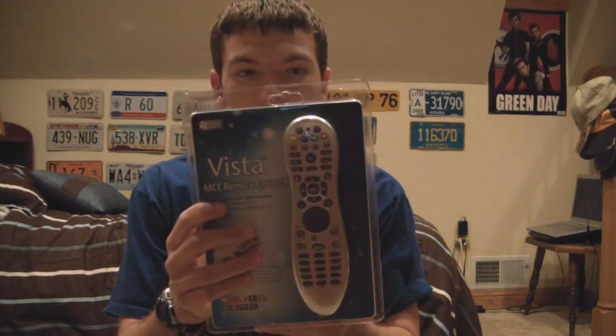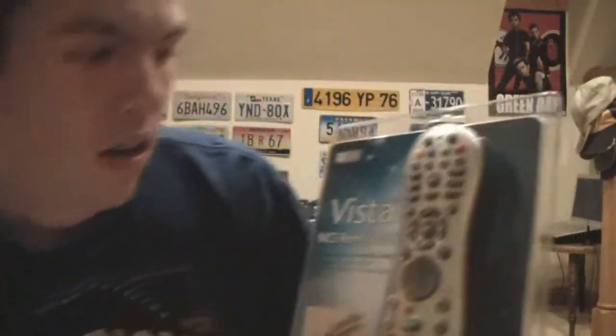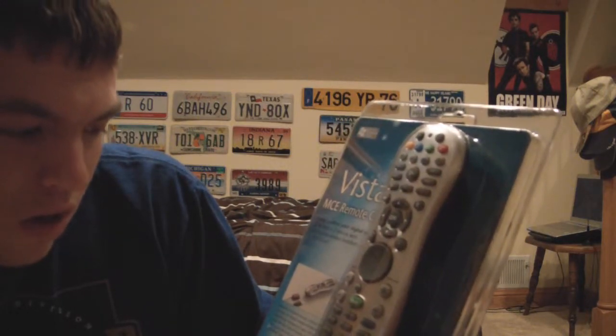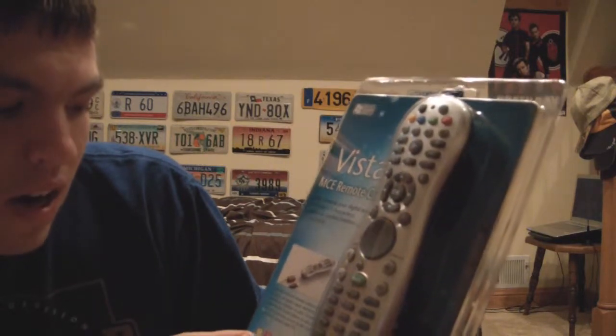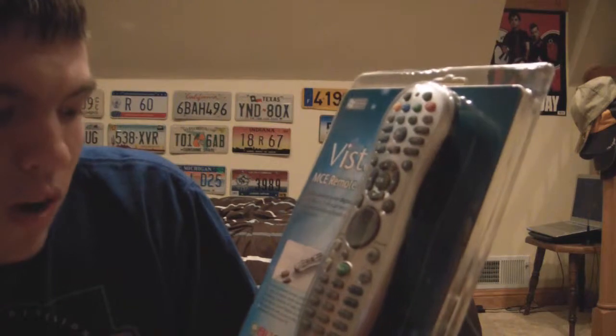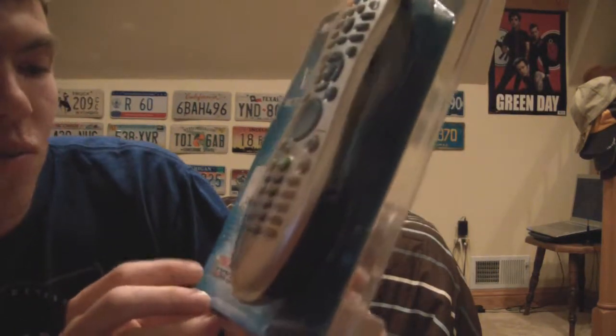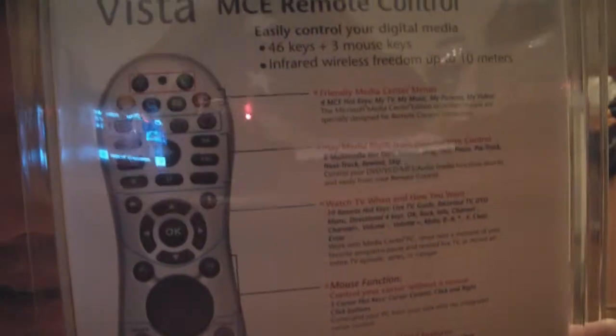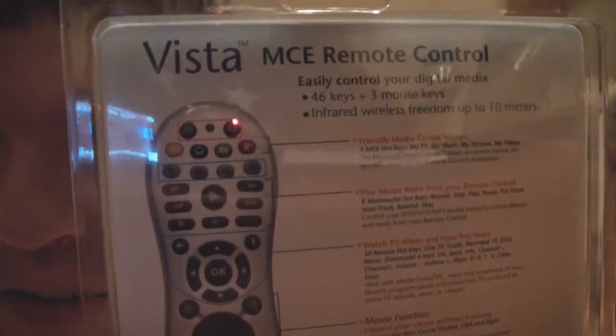And here is the remote itself. So as you can see on the front, it says: Vista MCE Remote Control. Easily control your digital media. 46 keys plus 3 mouse keys. Infrared wireless freedom up to 10 meters. And below that: powerful infrared remote control allows you to enjoy all digital freedom media wirelessly and effortlessly. Freedom up to 10 meters. Many extra media center edition and mouse buttons for quick and easy access for the most popular Windows Media Center PC. Then here on the back it shows many of the functions of the remote controls — you can just pause and read that.